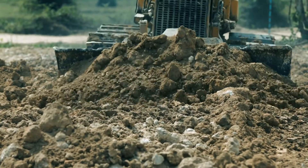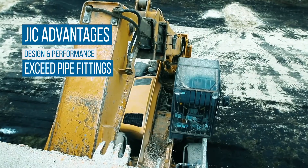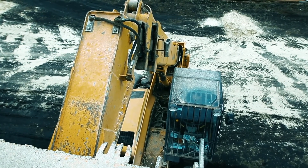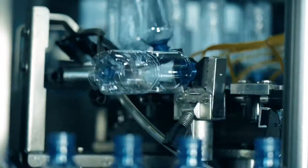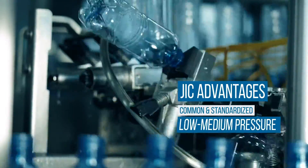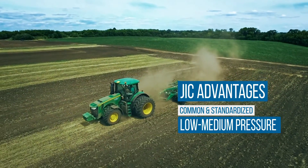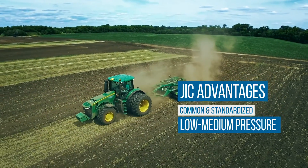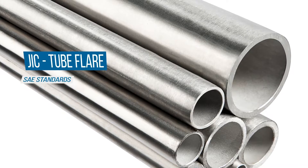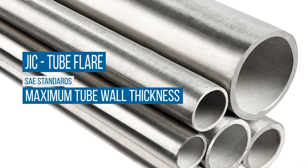Flared fittings provide significant design and performance characteristics as compared to pipe fittings and can be used with thin-to-medium wall tubing. In most hydraulic design applications, pipe fittings have long been replaced with flared fittings, particularly in military and aerospace equipment. In low-to-medium pressure applications, the most common connection type is a flared fitting. Single flare SAE 37-degree is the standard in most hydraulic systems.